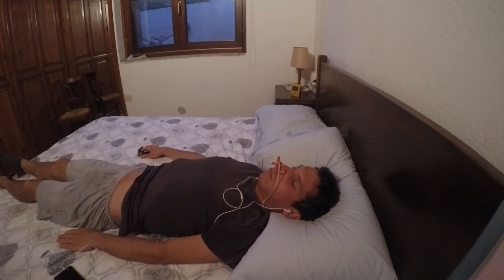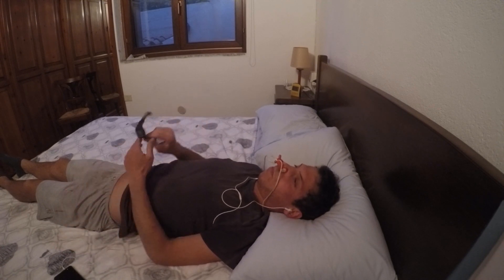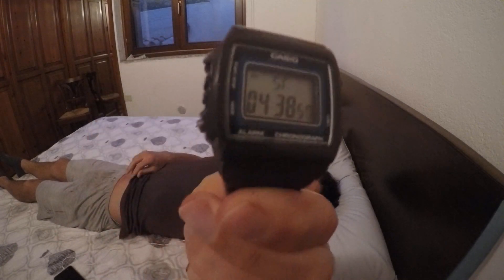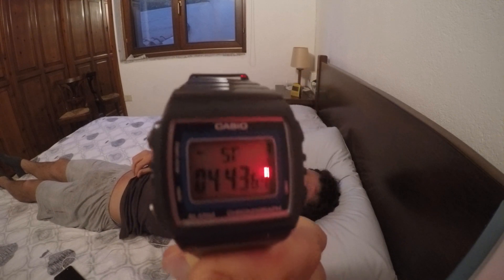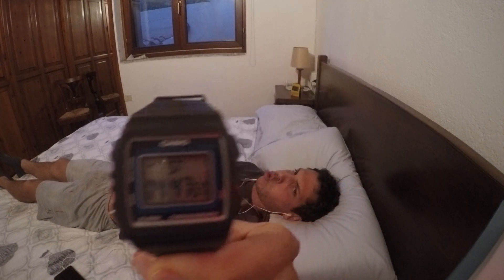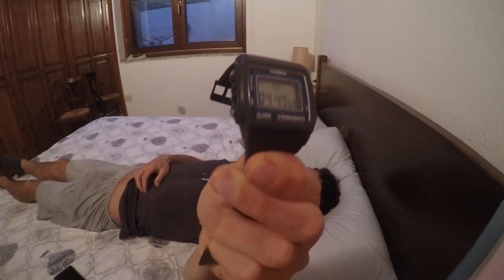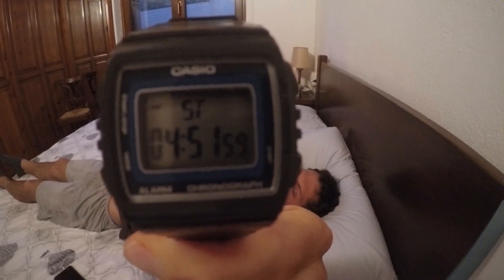So guys, those were 5 keys — 5 important vital tips to hold your breath for 5 minutes at home. If you want to hold your breath for 5 minutes, make sure you always relax yourself, breathe slowly, then pack your last breath and go for it. These are 5 tips to hold your breath at home for 5 minutes.